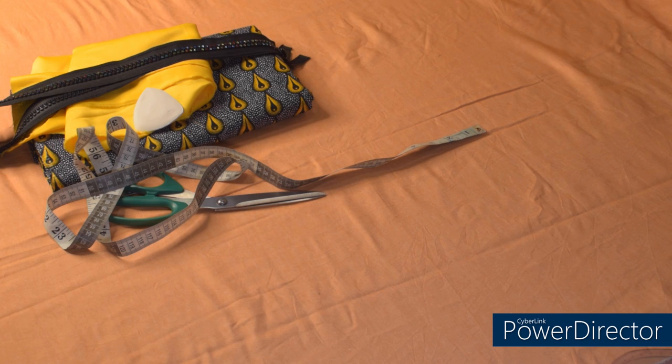Hi guys, welcome back again to the channel. Today we are going to make this beautiful short gown. This is a very simple tutorial — if you are interested, please continue watching and make sure you watch to the end so you won't miss out on any important information. Please go ahead and give this video a like so that others can see it as well. If you are new here, you are welcome. I'm Chisome N. Please subscribe and turn on your notification bell so you'll be notified anytime I upload a new video. With that being said, let's get started.